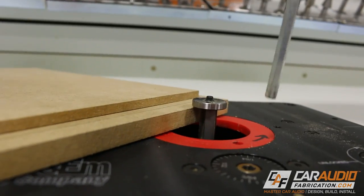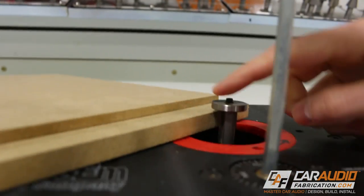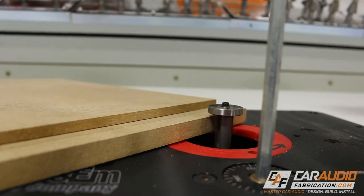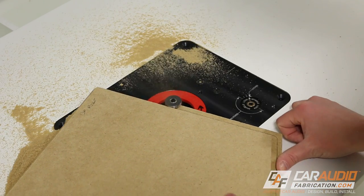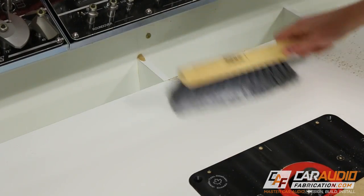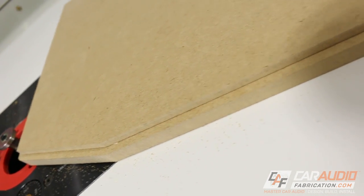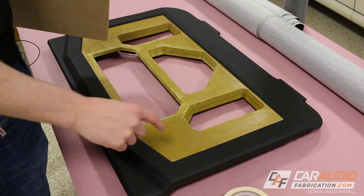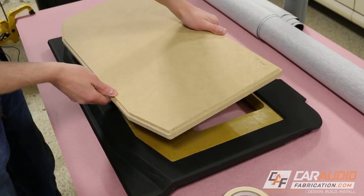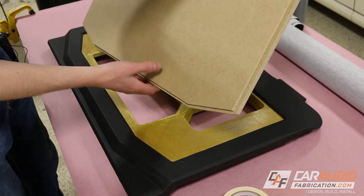Here at the router table, I just need to adjust the height a little bit so the bearing rides on this piece, and the cutter blades below will cut our new piece. And there we have it — you can see it cut a perfect step that is oversized by a quarter of an inch. Some of you are probably smart enough to know what I'm about to say next: when you get into really precise fabrication, I oversized this by a quarter inch because that's the bit size I originally used to shrink the master piece down.